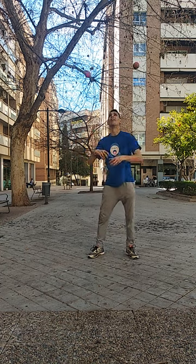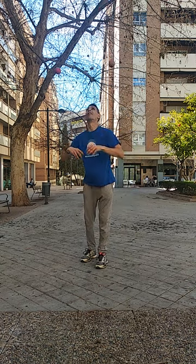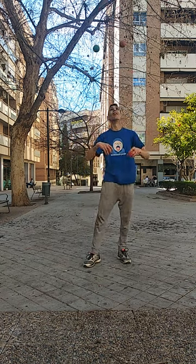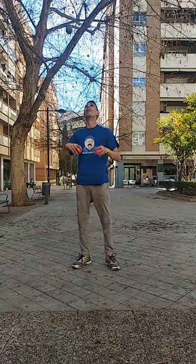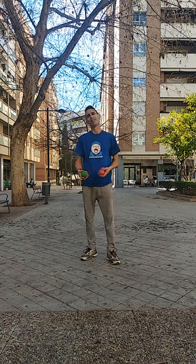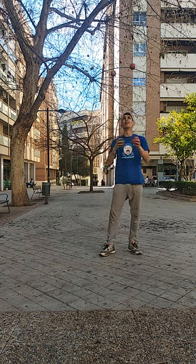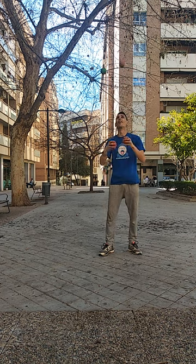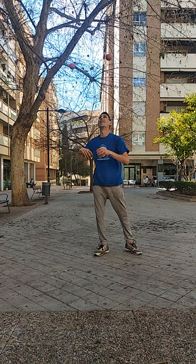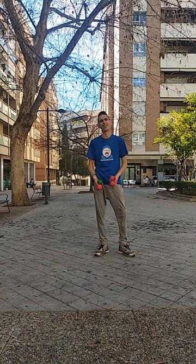I also want to tell you some tips so that you can apply them to your routines. The first would be that you choose places where there is good shade or shadow and you are not affected by the sun's rays, so you can perform a correct and effective training.